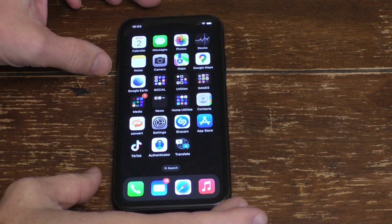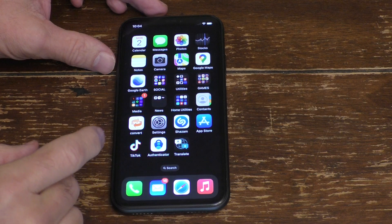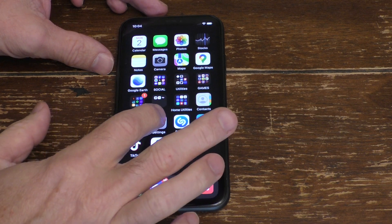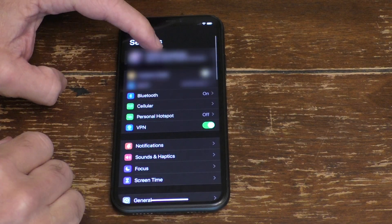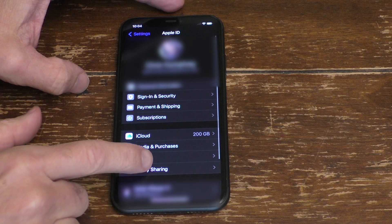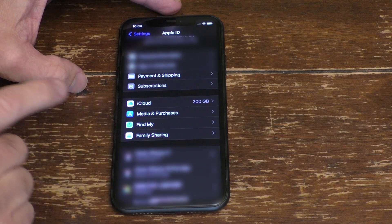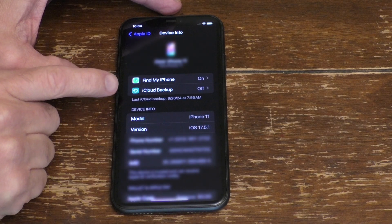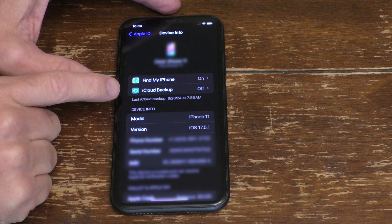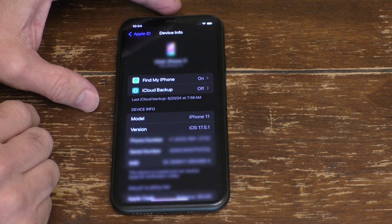So the first thing you want to do before you erase your phone completely is to back up your phone to iCloud, if you haven't already done that. To do that, you just go into Settings and select your name or your picture up on top. You scroll down to the phone you wish to back up. I've already backed this up, but you just hit iCloud Backup and make sure that your entire phone is backed up to the cloud.